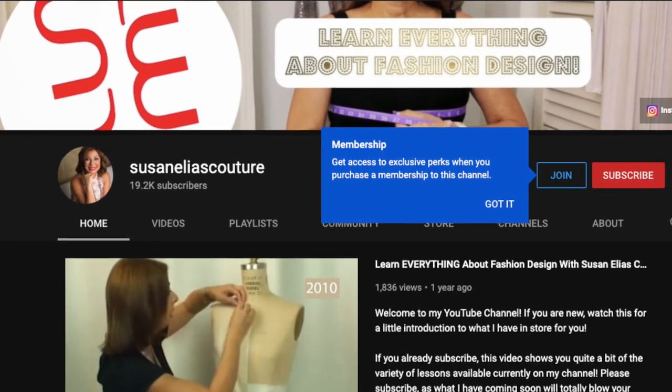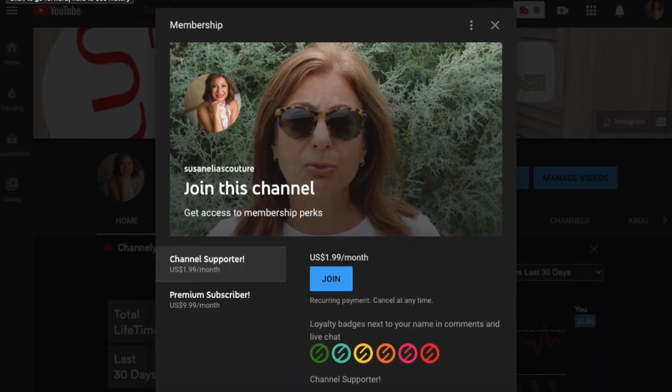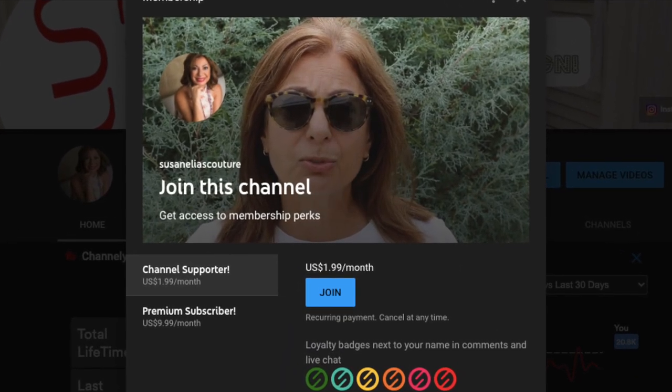YouTube has now offered to have on my YouTube channel a subscription-based platform where you get to support my channel and get more from me in a better way. Go on my channel, Susan Elias Couture — underneath the banner will be a join button. There'll be a brief video explaining my premium level. The first level is channel support, and the second level is a premium level with a live video once a month, where I'm answering questions, doing demonstrations, and showing you special things not on my regular YouTube channel.